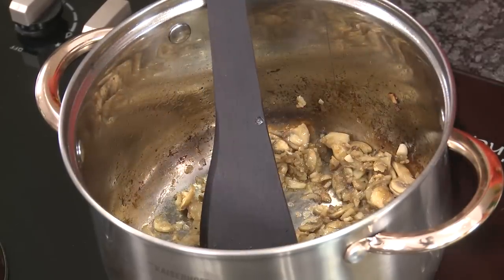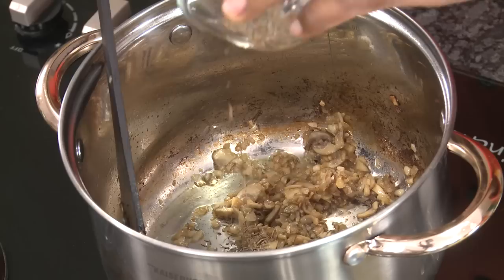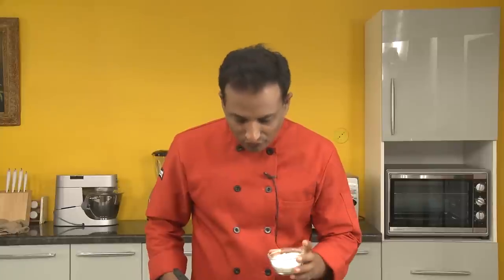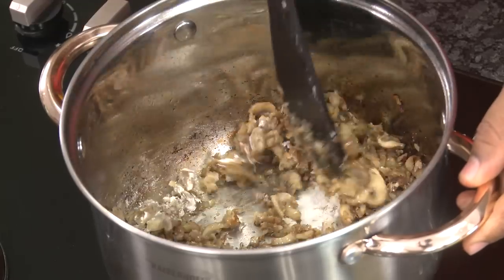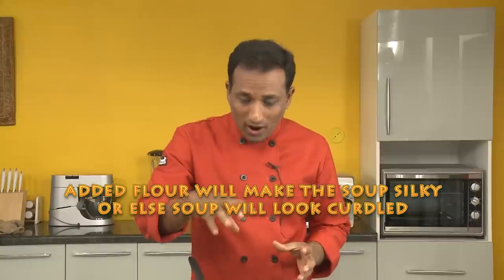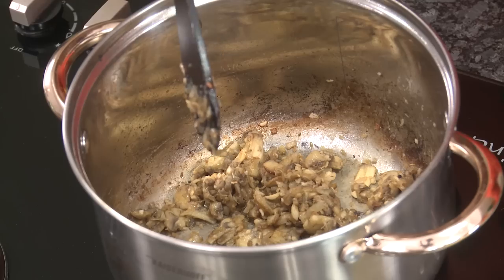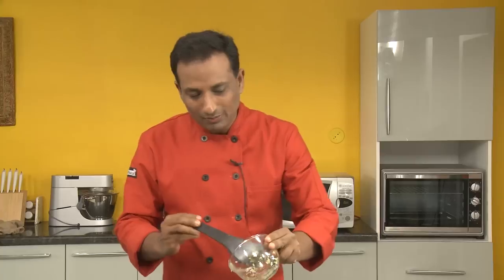Now I'm going to add some thyme — this is an herb that gives a very nice flavor and goes well with mushroom. I have dried thyme here. I'm also going to add some flour for thickening — just around half a teaspoon should be good enough. The reason I added flour is that after blending, the soup can still look curdled; the flour makes sure the soup is nicely emulsified into a smooth cream soup. I'm also adding some chopped leeks — this is optional.